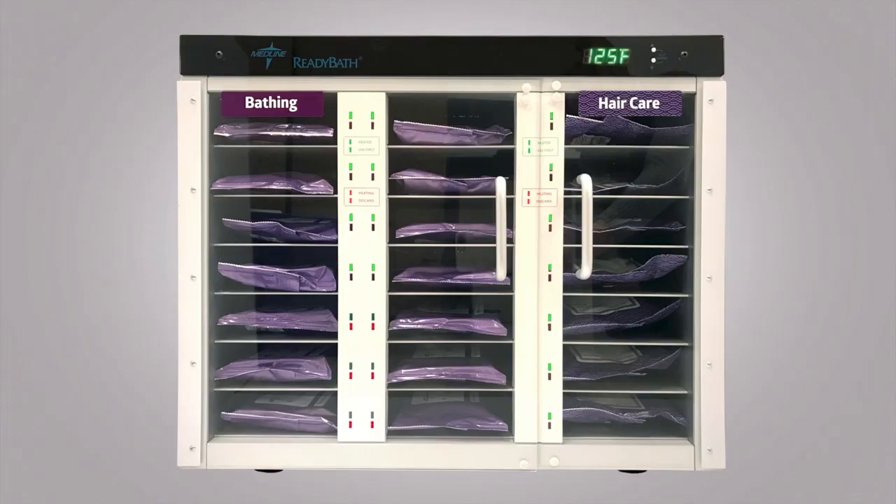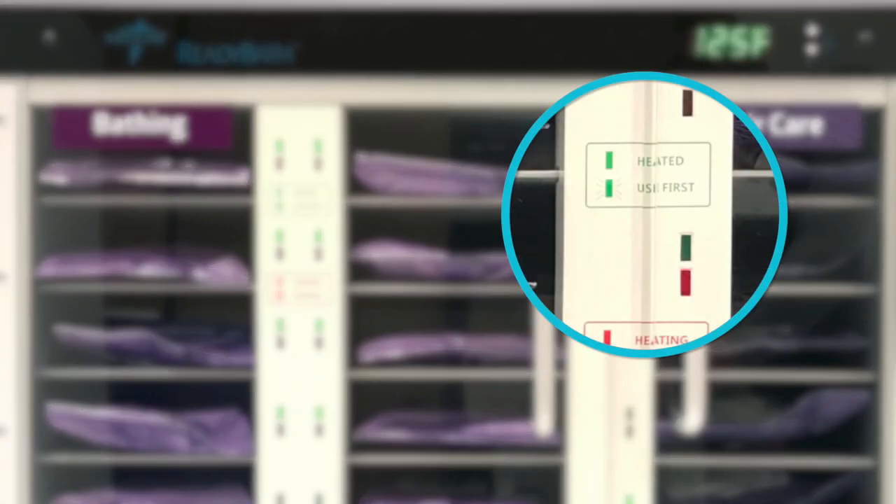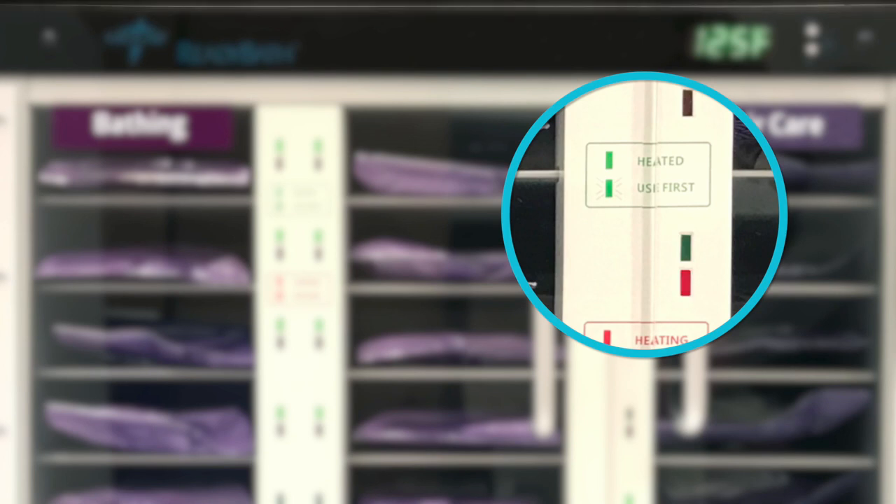For more efficient warming, Medline offers ReadyBath intelligent warmers that heat ReadyBath to an ideal temperature and feature an alert system to let you know which packs to use. A solid red light means the pack is heating and is not ready to use. A solid green light means the pack is ready to use. A blinking green light means the pack has been in the warmer for 72 hours and should be used first. A blinking red light means the pack has been in the warmer longer than 250 hours and should be discarded.